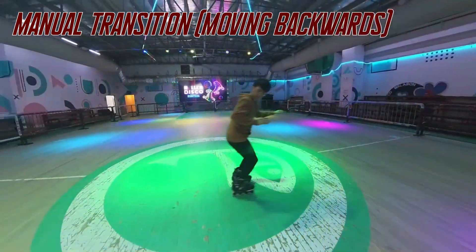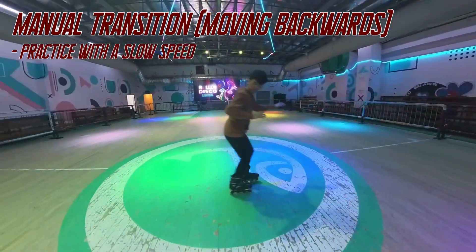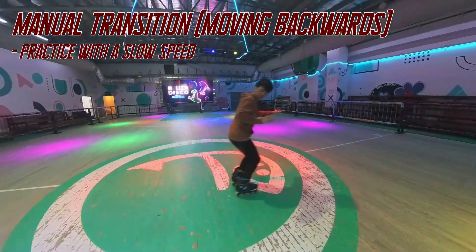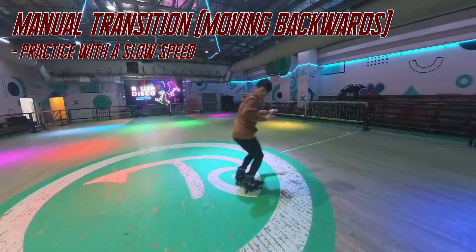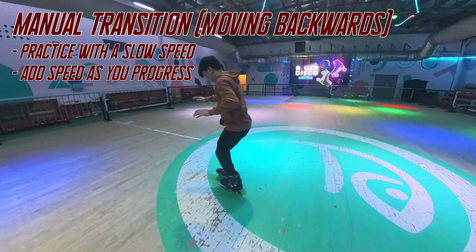Now repeat the steps while slowly moving backwards. Practice the steps with slow speed first, then add up speed as you progress on your practice.